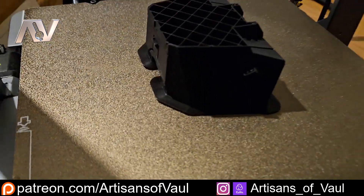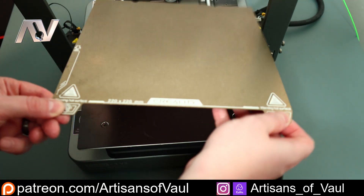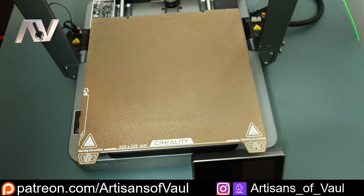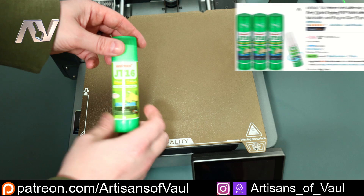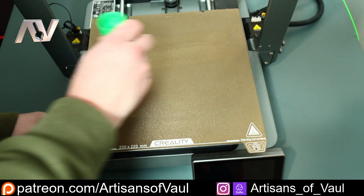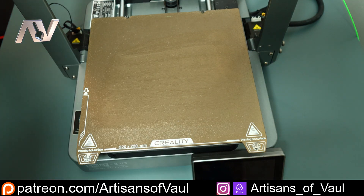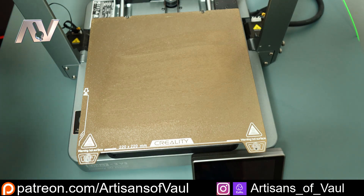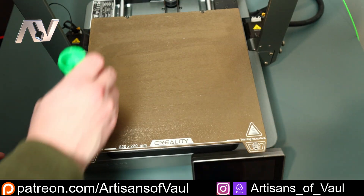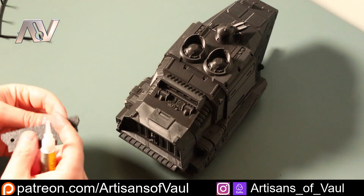Now, this might have something to do with the PEI bed that Creality uses, so I have no idea whether you're going to have the same problem with the glass bed or not. It is something that some other people mentioned in the comment sections for the Deeply filament. And in the end, I resorted to buying some 3D printing glue, and I have to say, it solved the problem — no worries at all. Considering how much you get for the price, I don't think it's a really big sacrifice if you want to be consistently saving money on your filament. But I think it's important to report this sort of stuff, as this is actually the only real drawback I've found. Everything else seems to be absolutely awesome, especially considering it is just so damn cheap.